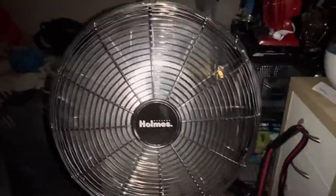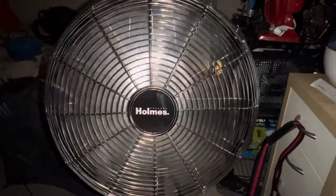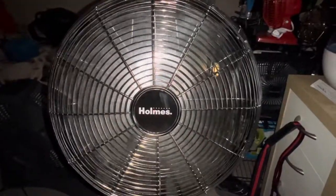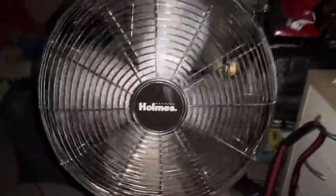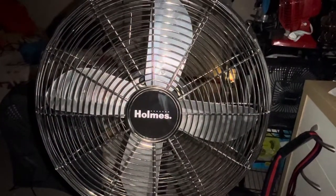Let's go ahead and turn it on. Here's high. There's medium. There's low. And off. I hope you enjoyed the video.